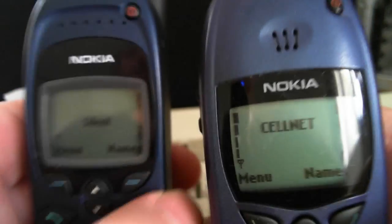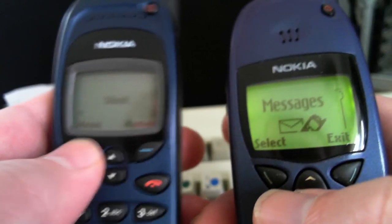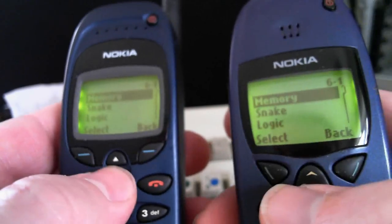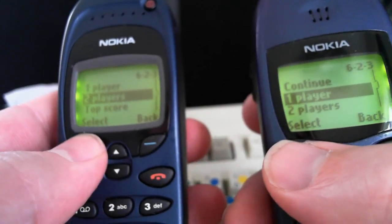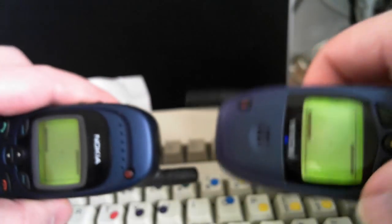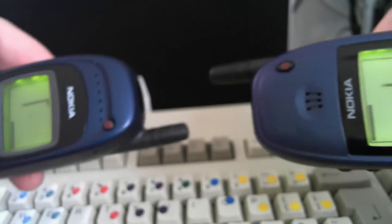Really nice — retro phone. Let's go to menu on both of them, go to games, let's go to Snake. Let's go to two player on both. Now if you point them at each other, you can play Snake. We can try and play Snake between two players.